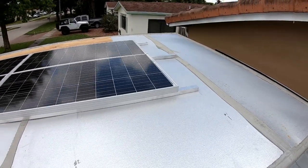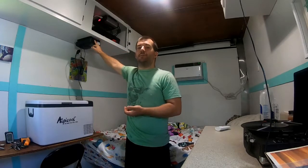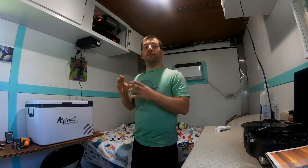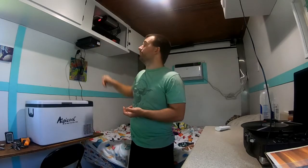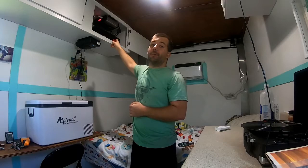What we're working with in this rig is four 100-watt, 12-volt monocrystalline solar panels from Renogy. Those feed into a 40-amp charge controller — it's a Renogy Rover MPPT controller — which means it can charge up to 40 amps to our battery. And for our battery, we're using a 200-amp-hour lithium iron phosphate battery from Ampere Time. Everything you see in this video was purchased on Amazon, and you'll find the links in the description.